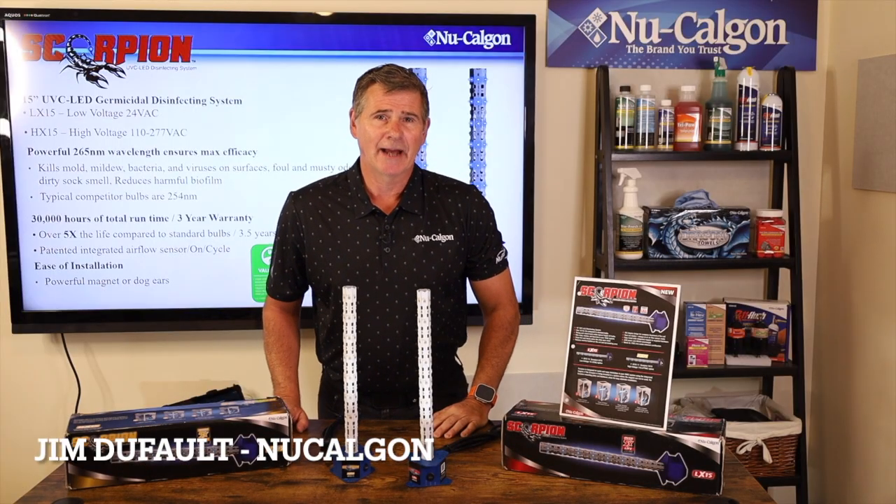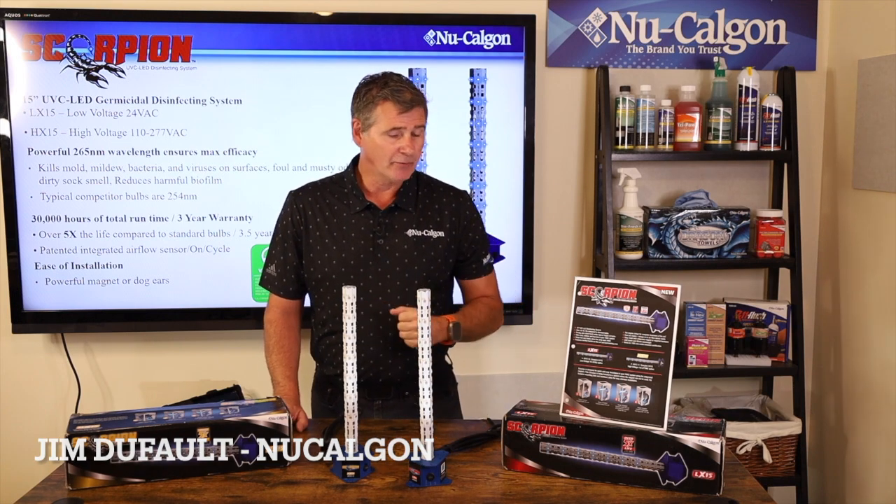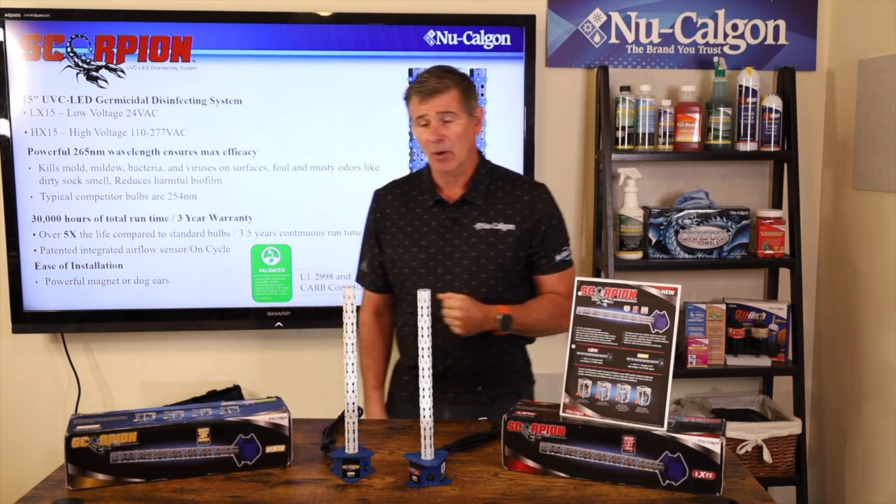Hey folks, Jim Dufault here with NuCalGon. Today I'm going to be covering Scorpion. This is a fairly new product from NuCalGon offered into the HVAC market.